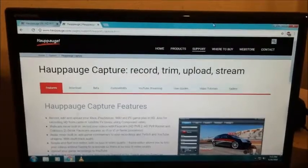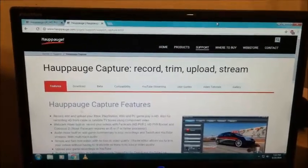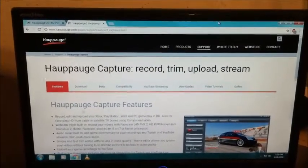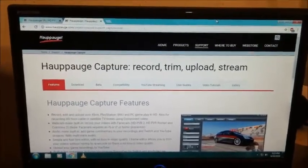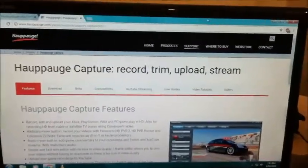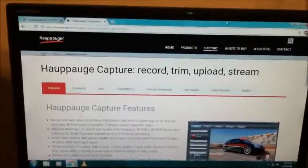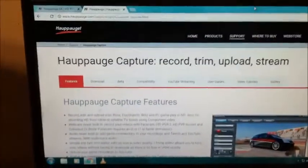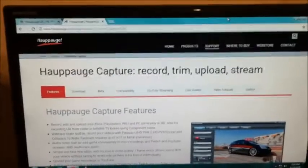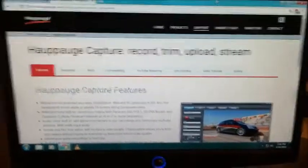The first thing you actually have to do is go online on the PC that you plan on capturing video on and download Hapage Capture. It's a program you use for any of these devices to capture video. They don't include a CD with the HD PVR 60, so you do have to download it online. Just go to Hapage.com support, or type 'Hapage Capture application' or 'software' into Google — that should bring it up.